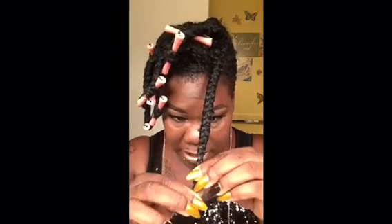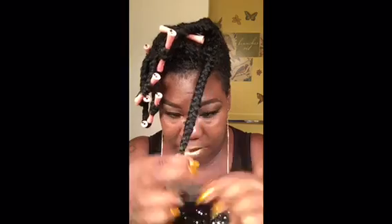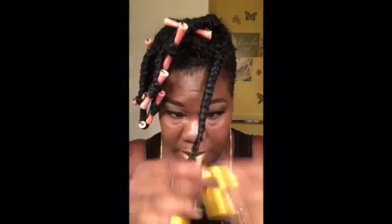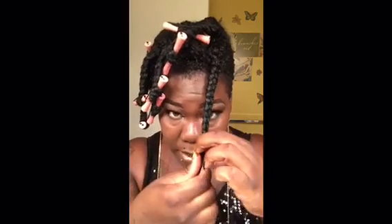I don't know how this is gonna turn out, but I'm gonna go ahead and start taking it loose. This is just gonna be a show-and-tell, guys. I dipped it last night and let it stay. I'm not gonna show the whole process of taking it loose — I just want to show the results. So I'm gonna go ahead and take it all loose and I'll be back.